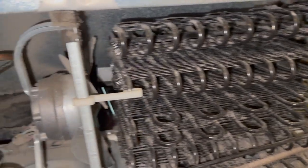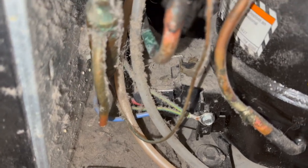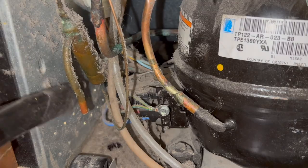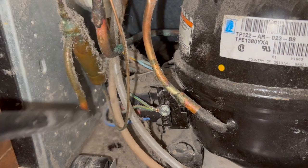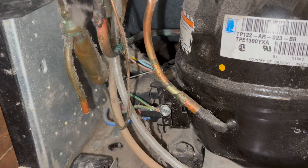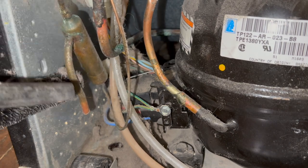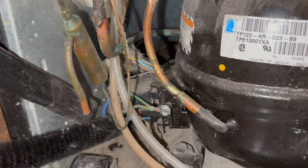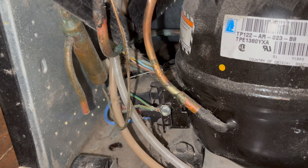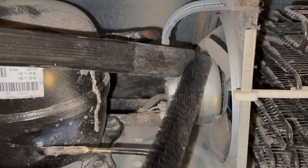Now we can get back to the coils. Let's take inventory of what we've got to work with in here — it's pretty dusty. So now I'm going to get that small, flexible vacuum attachment in there and start vacuuming away. I noticed that the lint is really kind of sticky, so I went ahead and got the stiffer bristle brush and started going at it with the bristle brush and the vacuum together.